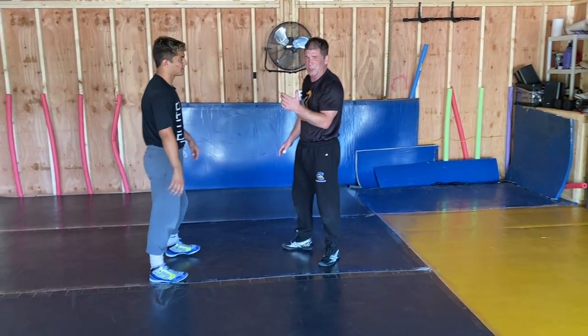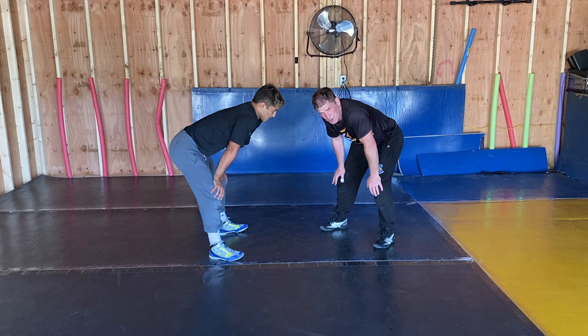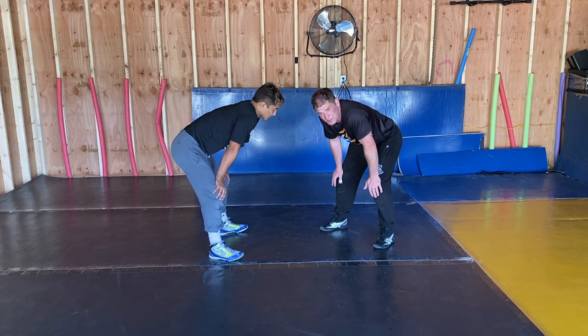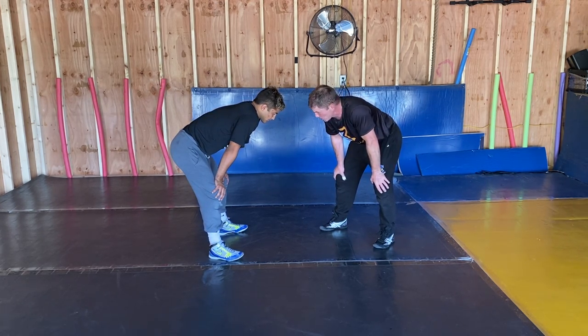Coach Roberts here. We're going to talk about the double leg position a little bit. Obviously, everything starts out with your position. You've got a lot of different setups. We're going to try to go over just a couple here today.